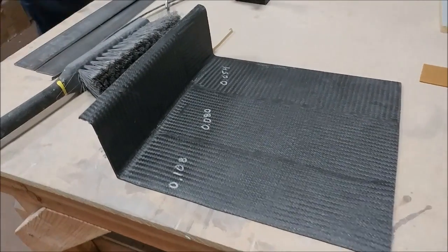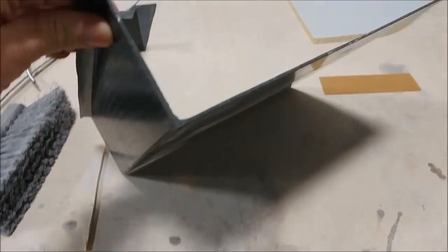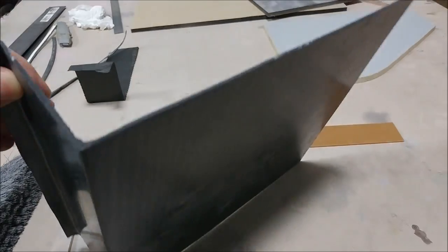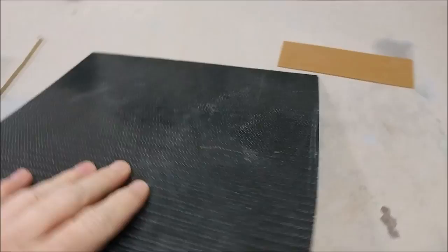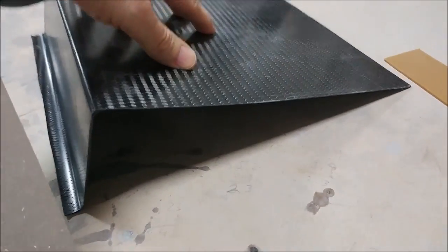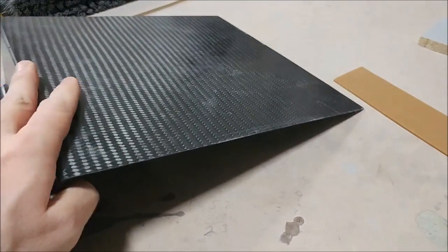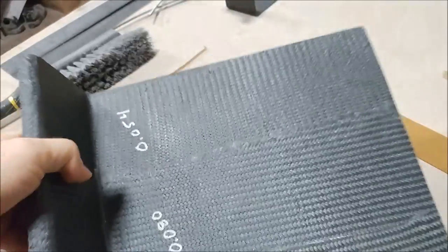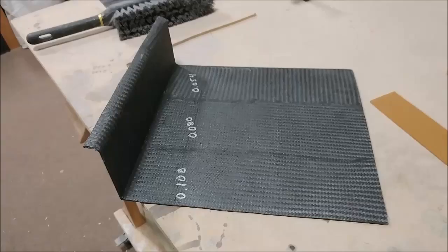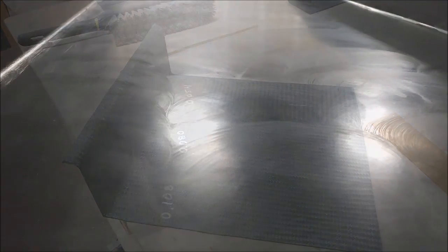These are the sample coupons we laid up the other day — varying thicknesses of carbon fiber. That's actually been baked in the oven now so it's pretty rigid. It's going to be cut into pieces and we're going to be bonding the acrylic to that, and then doing some tests where we try and shear it apart.